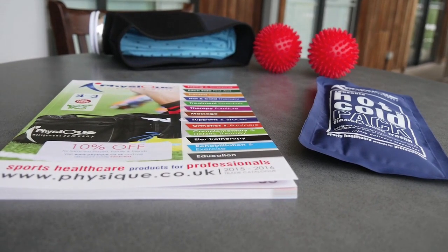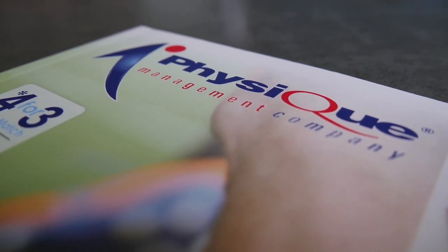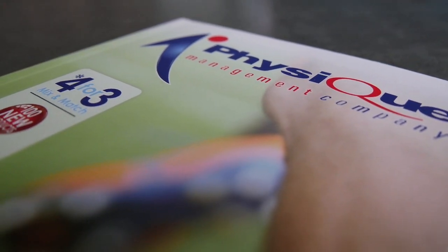Hi there, my name is Adam Bond. I'm from Physique Management. I've been there for about 11 years. We've supplied Saracens for quite a few years now — mainly physiotherapy stuff, tape and strapping, but quite a bit of rehab stuff as well, so pretty much anything they need we'll get for them whenever they want it.